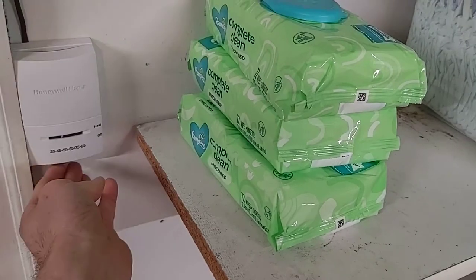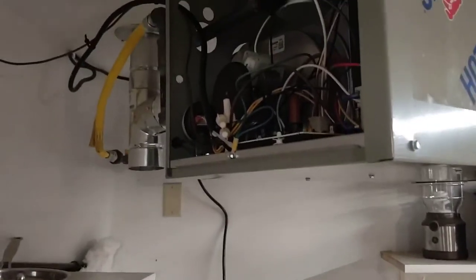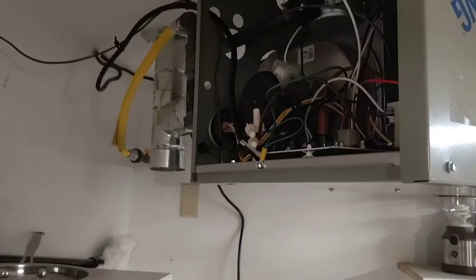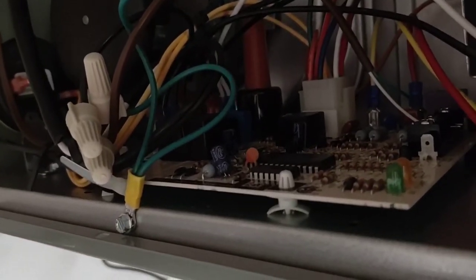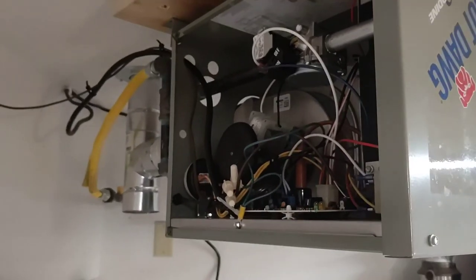It doesn't want to do anything. It will reset if I unplug it and plug it back in. Gas to the unit — the valves are open. Not sure what's wrong. No flashing on the green light, yellow light doesn't turn on at all. All wires look to be secure. So that's it.